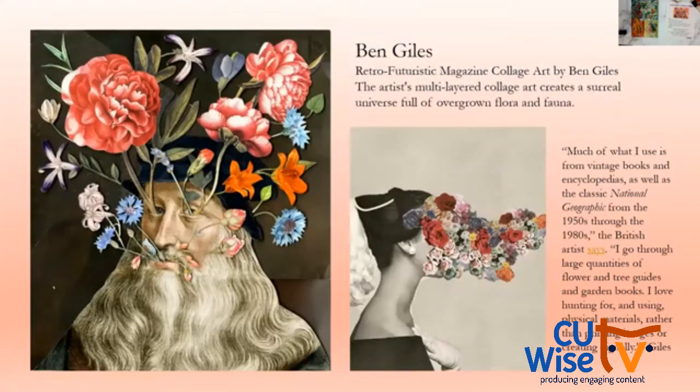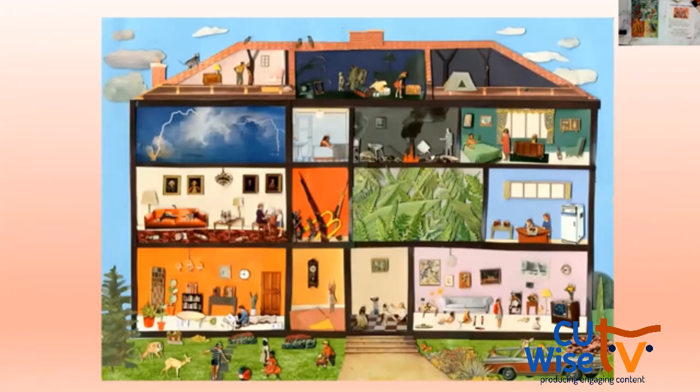This last artist is Ben Giles — very interesting stuff. He's the collage artist who really spoke to me because I do a lot of similar concepts personally. He uses magazines, which is primarily what I use as well. This piece is amazing — he creates almost like a dollhouse, and each room tells a story. There's lightning in one room, a McDonald's, guns in another. So he's telling many different stories even within each room of the house.